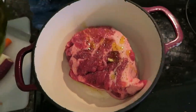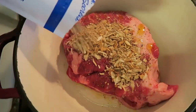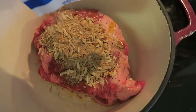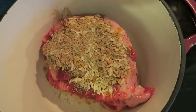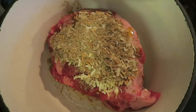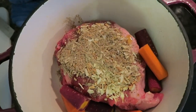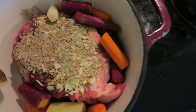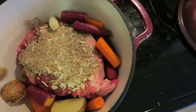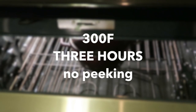You can be heavy handed on this step. Pour the Lipton onion soup mix on top of the roast and just massage it in a little bit if you wish. Then start throwing in all of the vegetables. You add no moisture to this — the vegetables, believe it or not, will give the roast enough moisture during cooking. Now at 300 degrees, put this in the oven for three hours and no peeking.